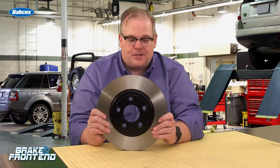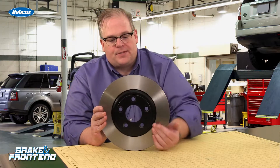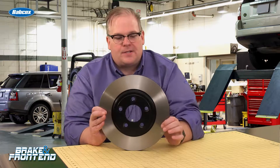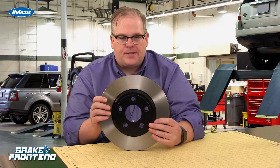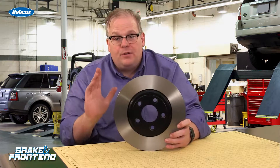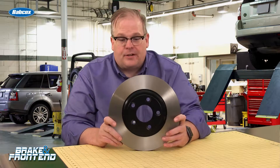Brake torque variation is a term used by a lot of engineers, and what it describes is uneven friction surfaces on the face of the rotor. What this causes is a shudder sensation — the vehicle feels like it's shuddering when it comes to a stop. There's no movement in the pedal, no feedback in the pedal at all. It's still smooth, but the vehicle feels like it's shuddering.